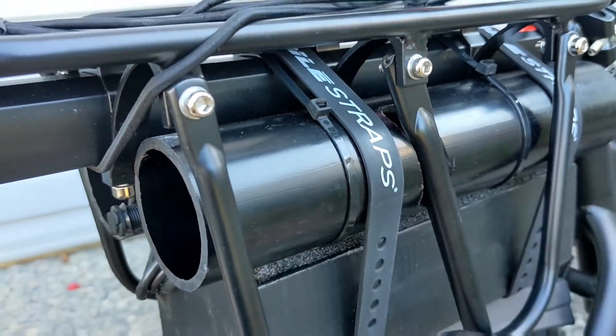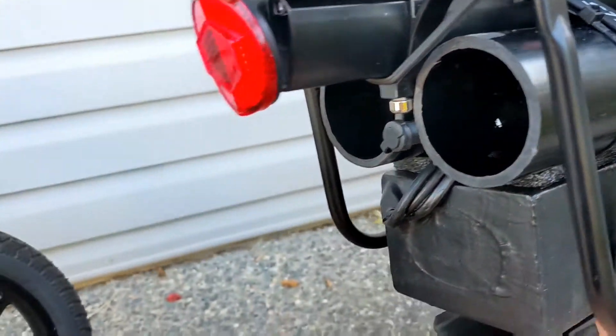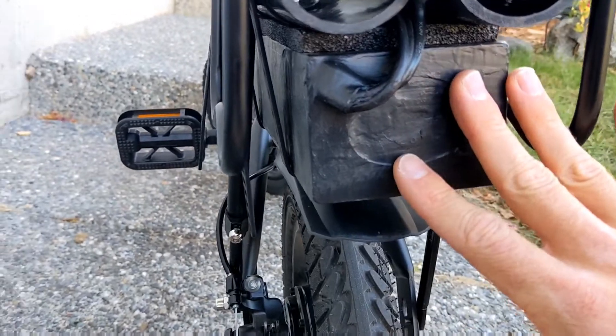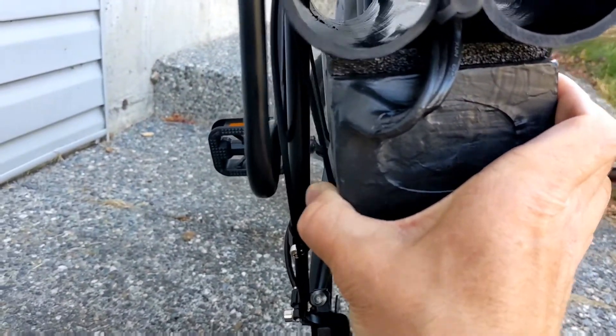Two velcro straps — these are 25 inch velcro straps — are secured down really tight and holding the battery in place. I also plasti-dipped the battery, that's why it's black, just to give it a little more waterproof protection so it won't slide around. It's on there really secure.